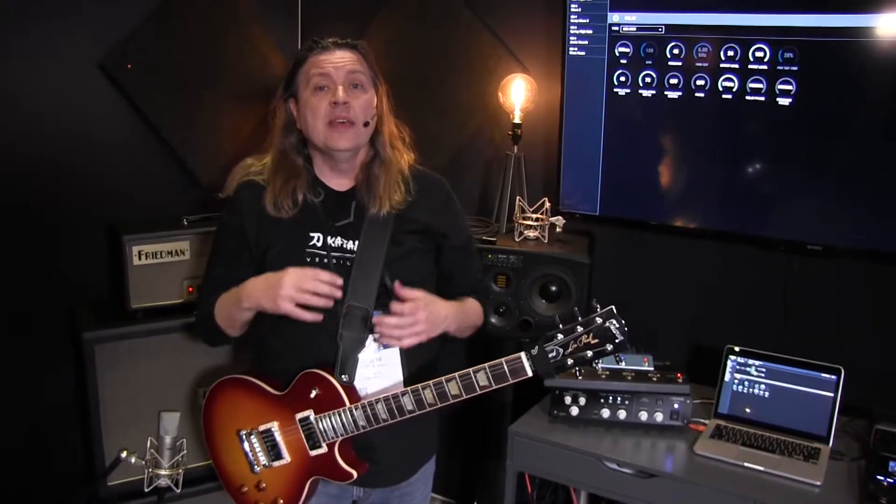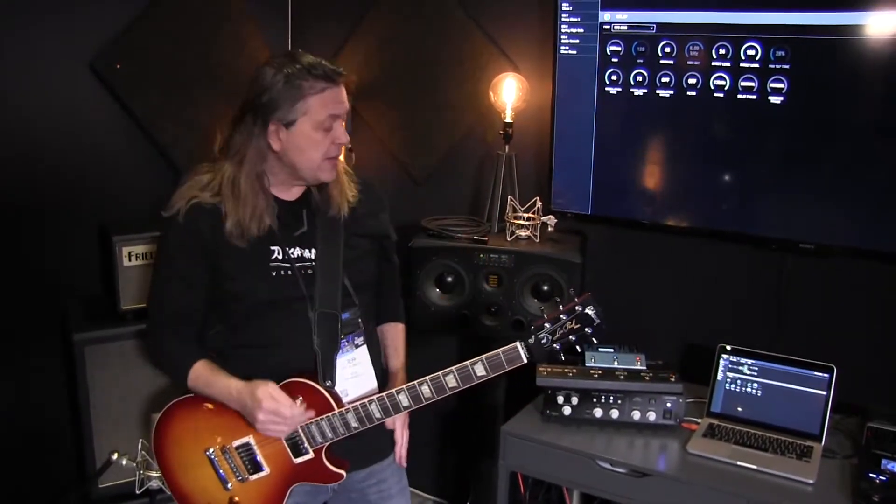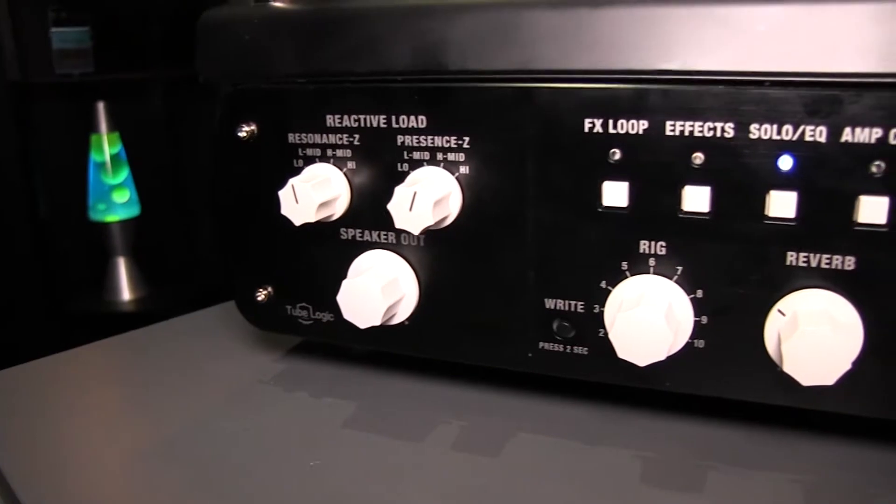Unlike a lot of the reactive load devices that have been coming out over the past few years, which traditionally have one type of sound, one thing is not what you want for everything. I don't want a 1x12 Deluxe sound with this amp because I want a big cabinet sound, and I want that distortion and those characteristics to come with it. So I can pick one of 16 different cabinet modes.